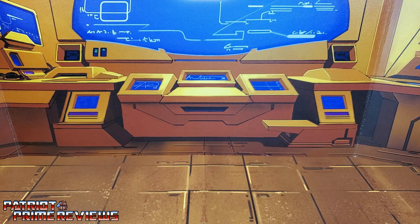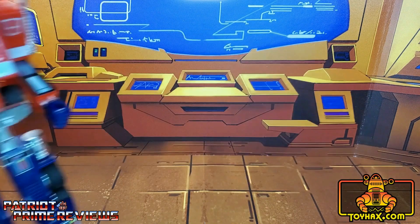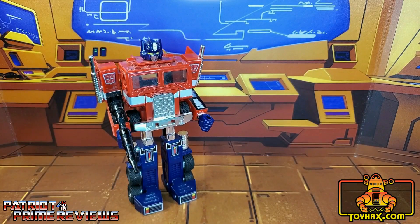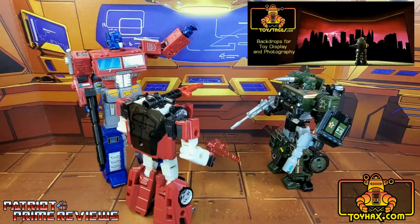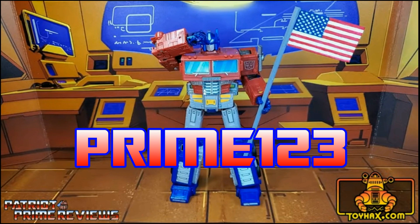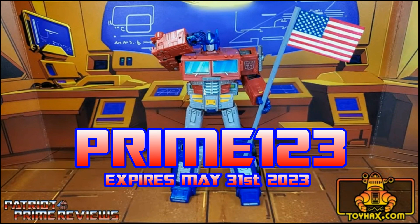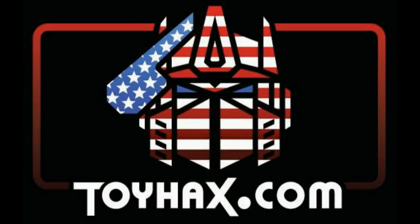This video is sponsored by ToyHacks.com. They're your one-stop shop for reproduction decals for your vintage G1 Transformers and upgrade decals for your modern bots, weaponry for your figures from the ToyHacks Armory, and great-looking backdrops for your display from Toy Stages. When you visit ToyHacks.com, make sure and use my monthly promo code to save 15% off your order. Check out ToyHacks.com and make your collection stand out from the rest. And tell them Patriot Prime sent you.